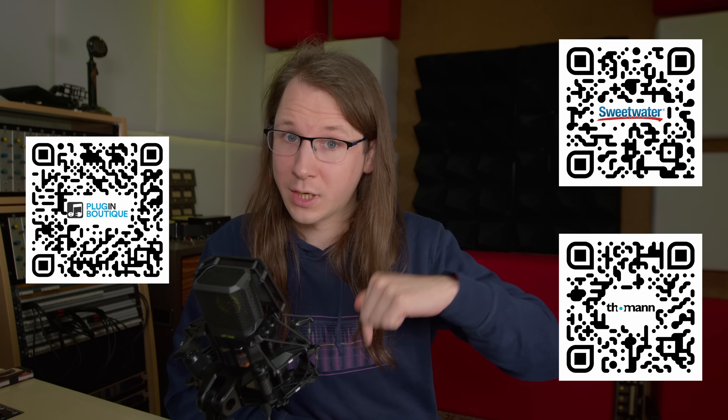Before I take a look, I want to say that the reason I'm reviewing this is because I got tips from the community. I'm not in contact with Goodhertz whatsoever. I'm running the demo and everything I say in this video is my honest and completely independent opinion. If you appreciate that and want to support the channel, check out my affiliate links for hardware at Thomann and Sweetwater, and for software at Plugin Boutique. The links are also in the description below. Thanks a lot — now let's add some distortion.